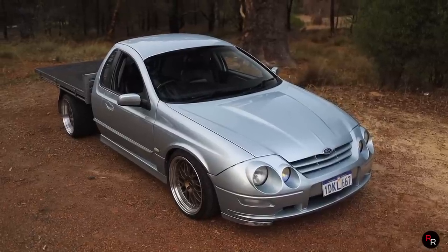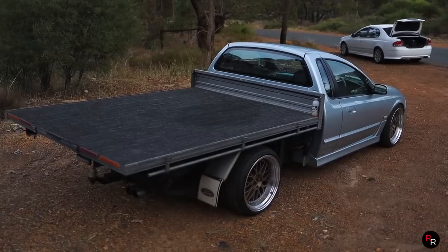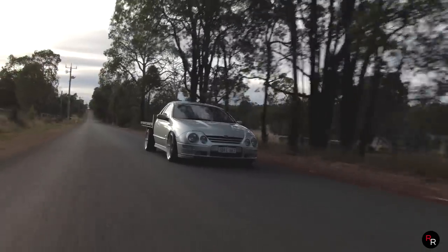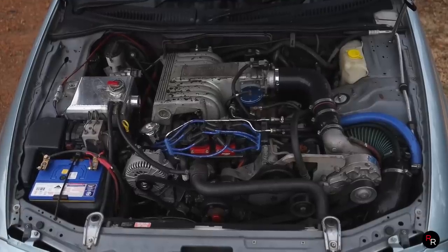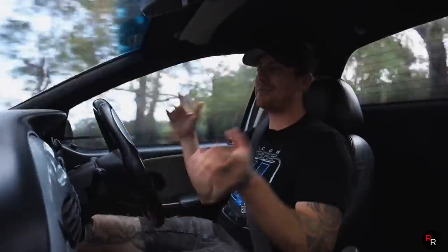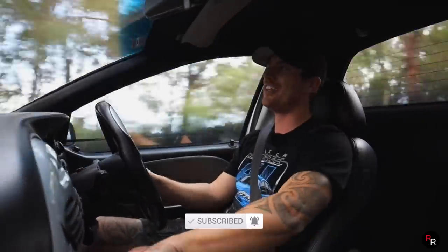I'm going to finish the video off here today. A huge thank you to the owner for bringing down his supercharged AU XR8 — I am yet to drive an AU that is as nice as this. Just the way the gearbox is, the rip-shift, that Windsor motor with the supercharger — it is heaven. The noise, this is just an AU dream and I absolutely cannot fault this thing. I hope you guys enjoyed this episode — if you did, hit that like button, consider subscribing if you're new here, and we'll see you on the next video.